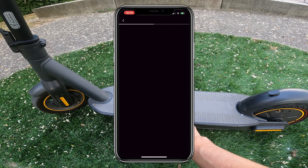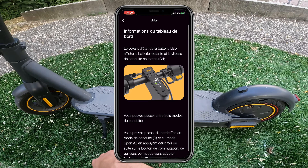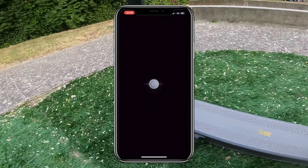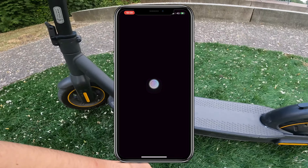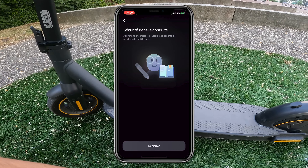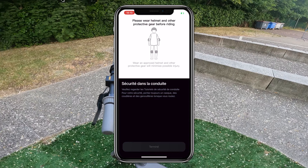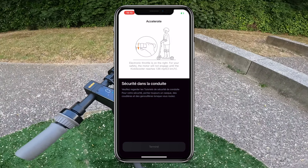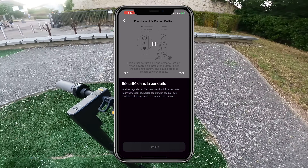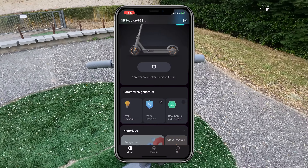Here you have a button that allows you to lock the electric scooter. When I click it, it simply locks the wheels. I just moved my scooter and the app showed a warning: 'Your vehicle is in lock mode.' It locks the wheels and will beep if someone tries to take your scooter while it's locked. To exit this mode you just slide like this and you can move and reuse your electric scooter.